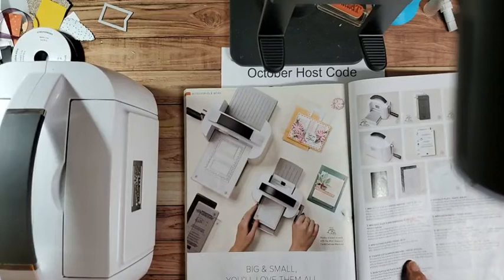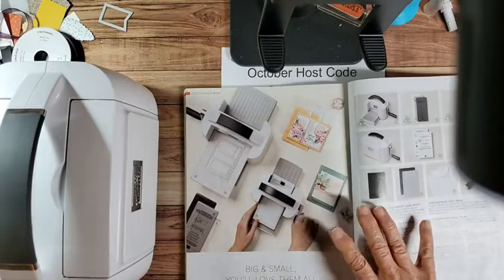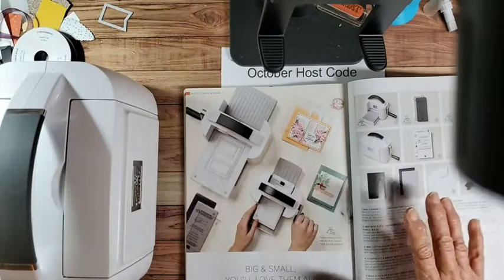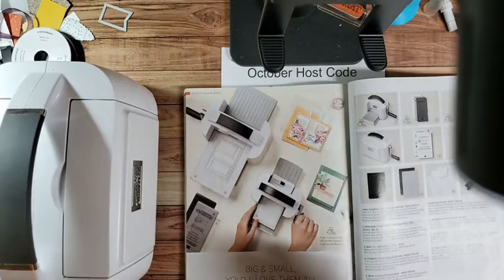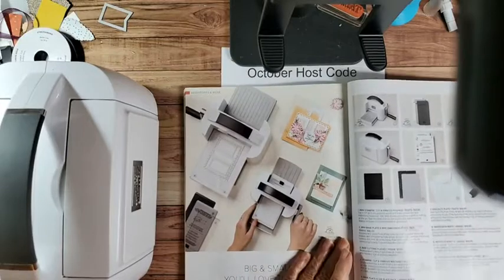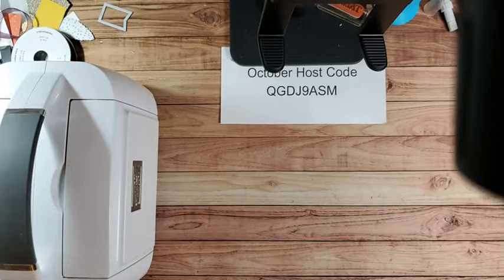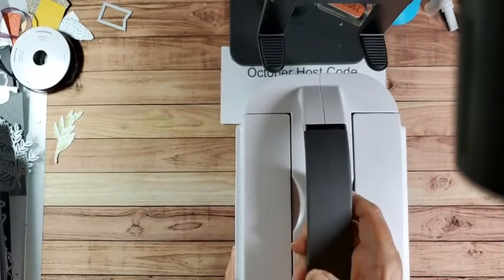So we want to look at just the large one, and it is $120. But for that $120 you get the plates and the platform - everything you need to start using it. And then you have to replace them over time, but they're fairly inexpensive to replace. I'm telling you, you need one - I couldn't live without mine.